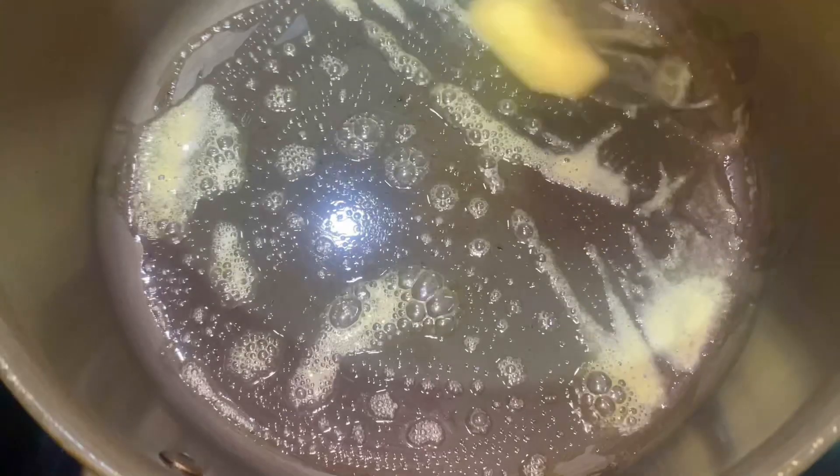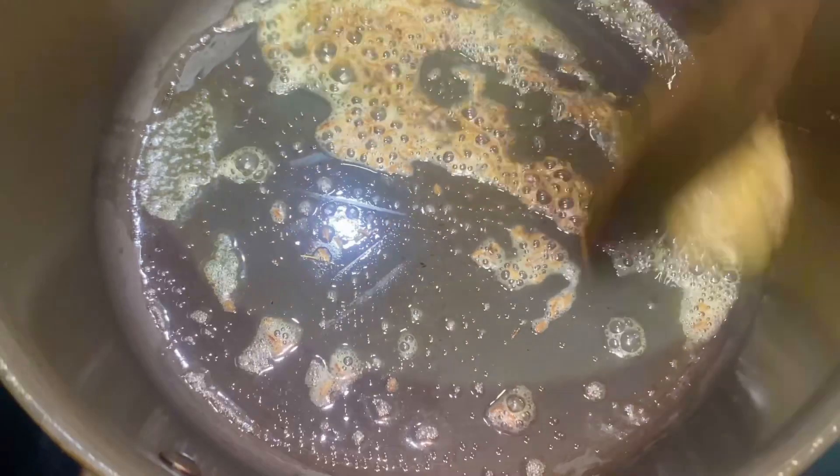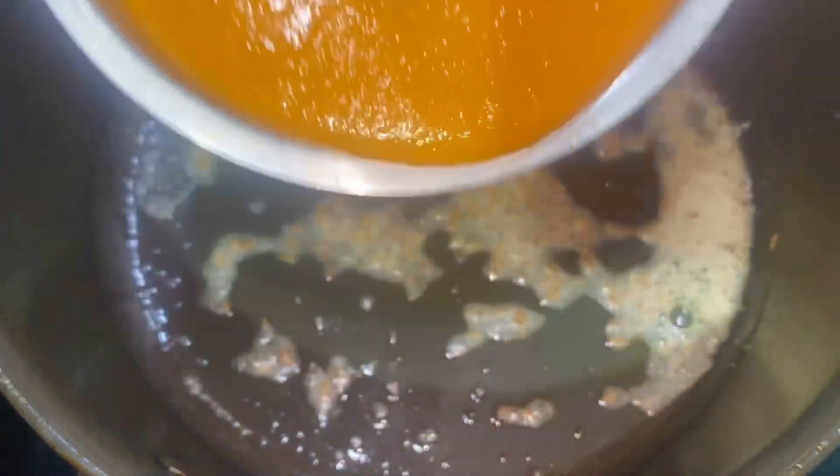Then add a little butter cube and add 1 teaspoon of butter. Then fry it. Then we filter it. Then add it.